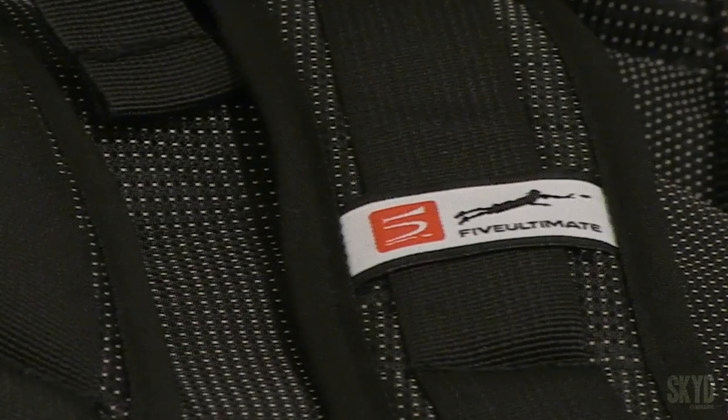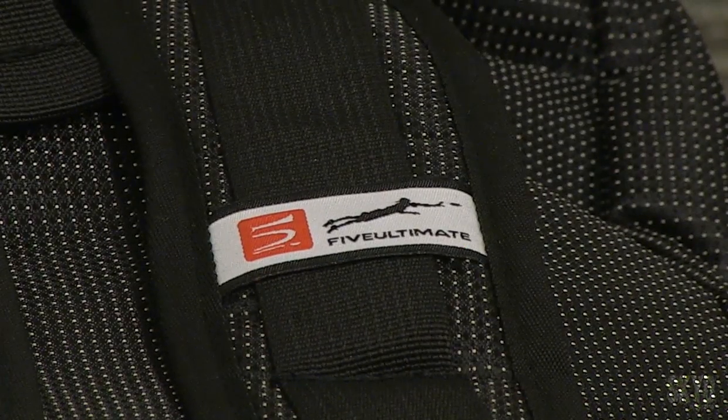For those of you who take the hotel room to the fields, this is the bag for you. I feel like Five has pulled to the corner of the end zone with this thing. It really could be their new flagship product, besides their jerseys of course.